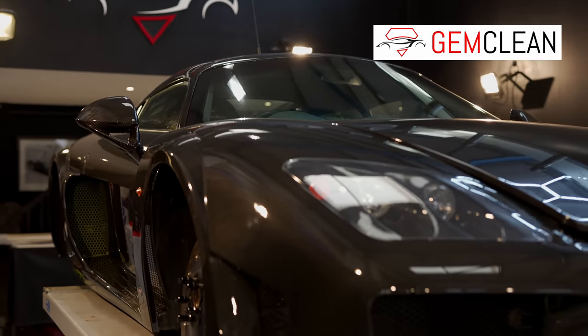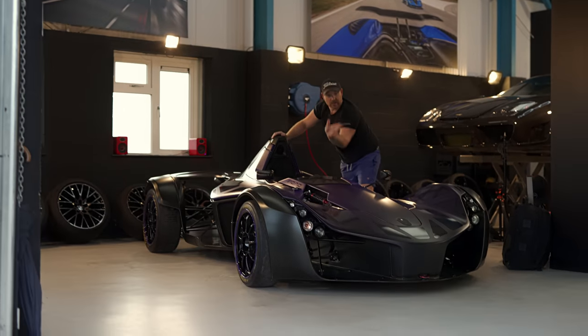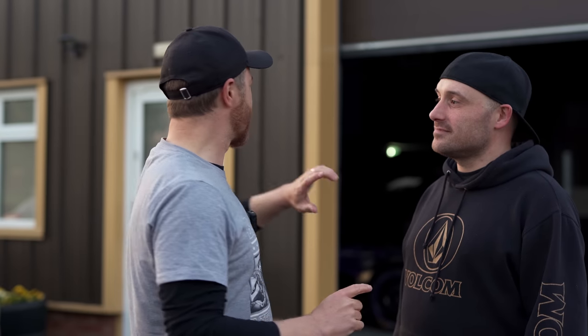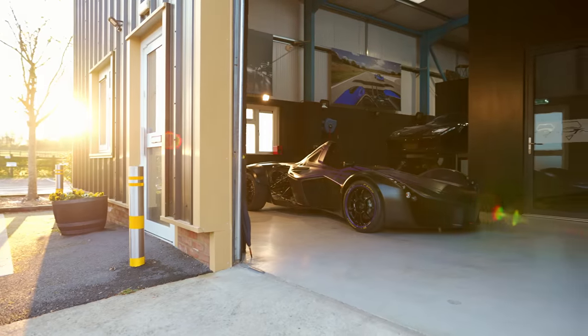Welcome to Gem Clean, a body shop. We've got a very special car in here — it's called a BAC Mono, a one-piece made of carbon fiber. It's a very sexy car, very low-slung to the ground. We've got fairly limited space inside so we're going to see what lighting scenarios we can come up with. We're waiting for the sun to go down because we've got sun blasting through the windows, but let's get inside — it's freezing out here.